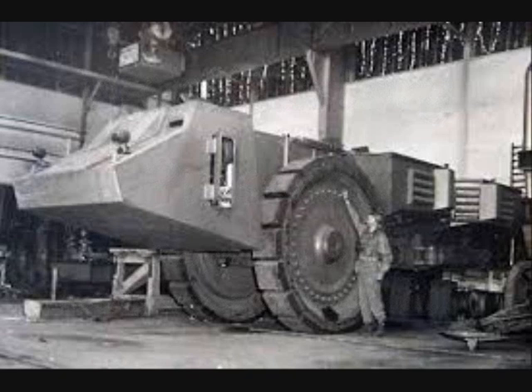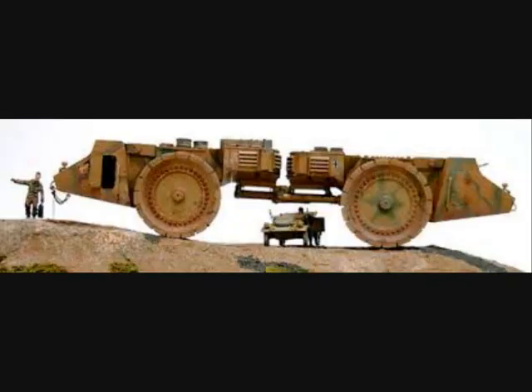The Krupp Römer S, or Sweeper S, was a heavily armed minesweeper developed and built by Krupp for Germany during the Second World War. The letter S stands for Selbstantrieb, which means self-propelled. Only one vehicle was built.